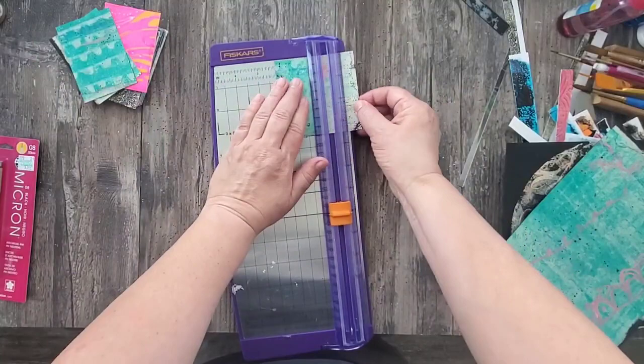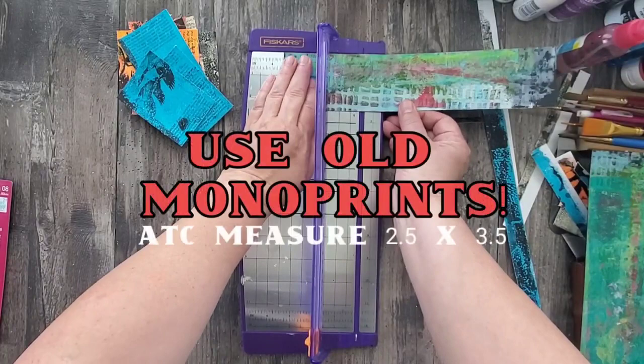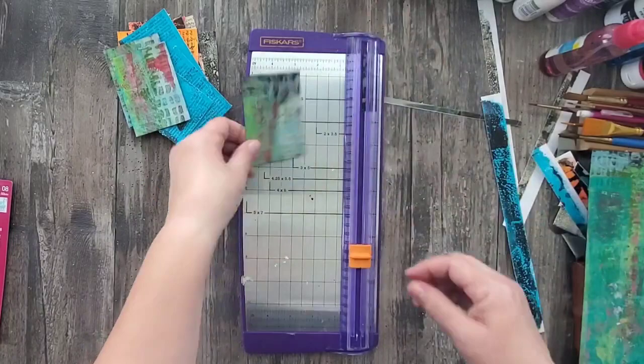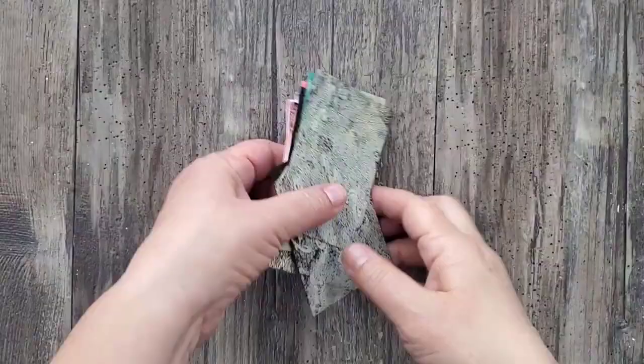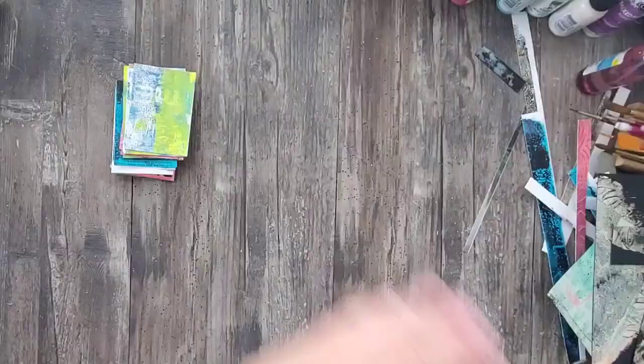One of the reasons why I love making ATCs is because you can make them in a short amount of time. So my first time-saving tip is to use your old monoprints. Cut them down to two and a half by three and a half, which is the ATC size, and now you have a large assortment of ATC backgrounds ready for you to start working on.